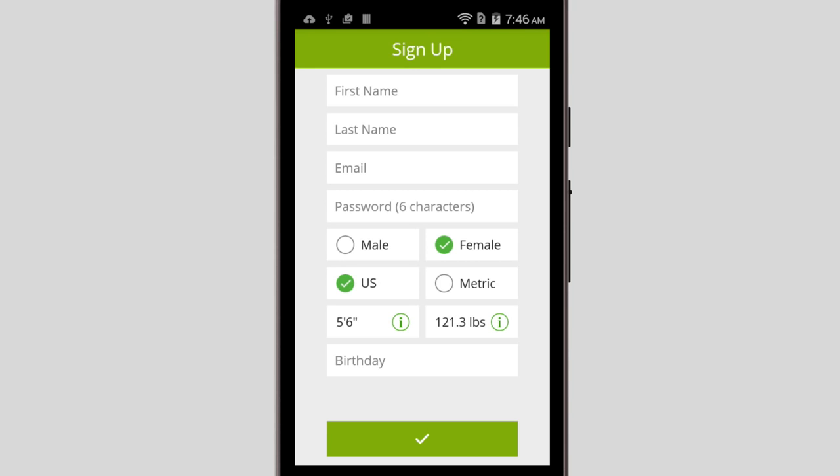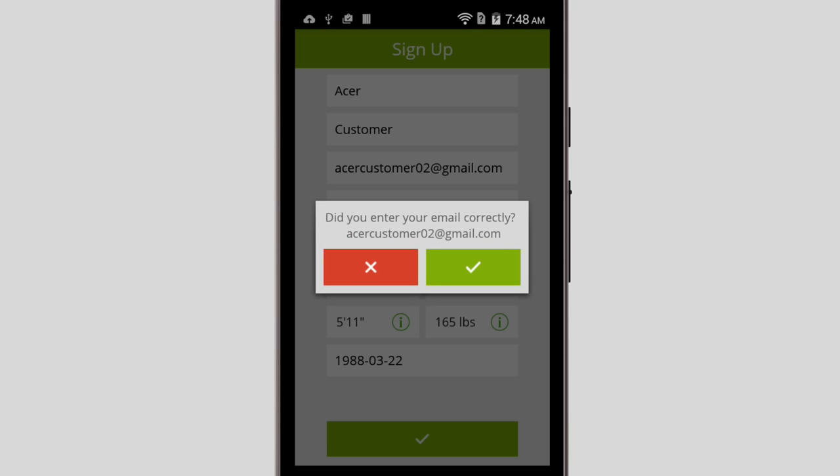as well as your gender, height, weight, and birthday, which the Liquid Leap will use. Once you've put all of this information in, just tap the checkmark button at the bottom, and then tap the next checkmark to confirm.